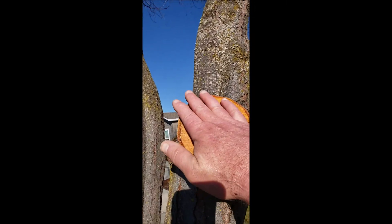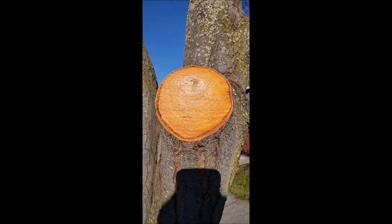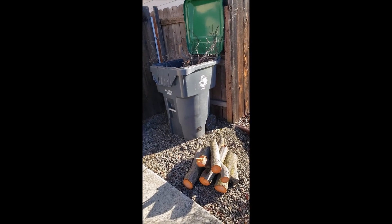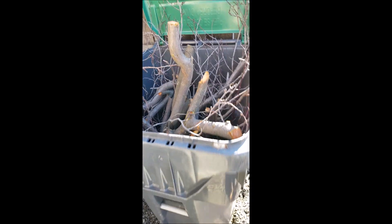Got it all cut up. Here's our stump — I don't know how big that is, not too big, maybe four or five inches. A pile of wood we made, and we got all the smaller branches in the recycle or compost bin, whatever you call it. Got quite a few in there.